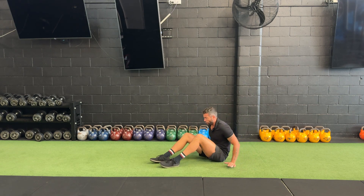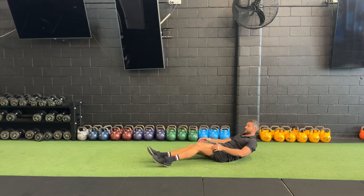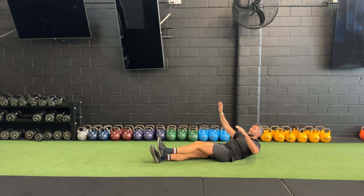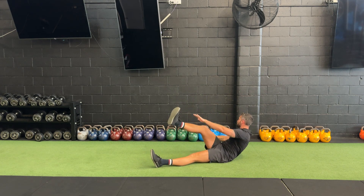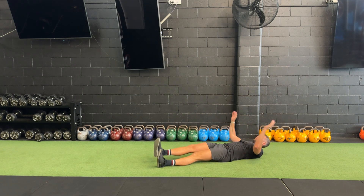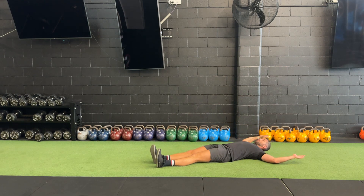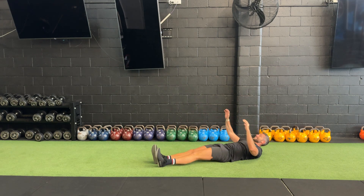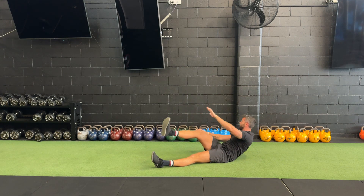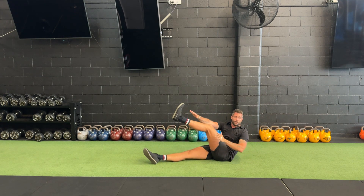Alrighty guys, so next up we have our alternating V-snap. With this, we're just going to be reaching opposite hand, opposite foot. As we come up, making sure — as you can see with me — we are twisting. I don't want to keep that torso nice and straight; that somewhat defeats the purpose. We do want to make sure that we twist around, get a little bit more oblique in there.